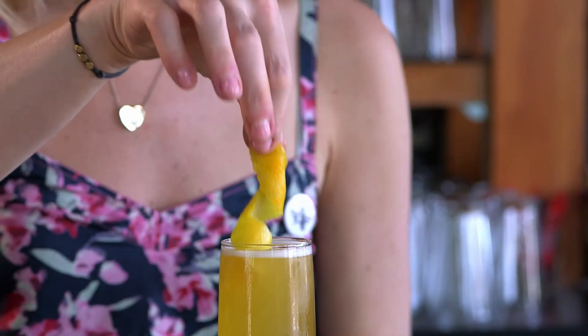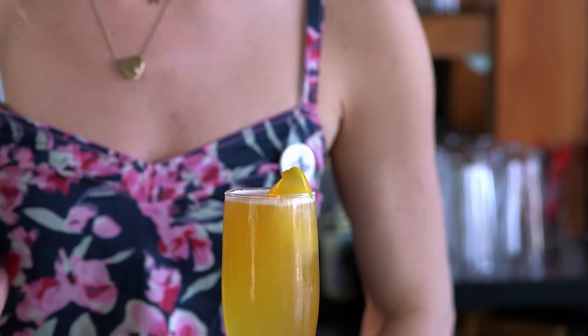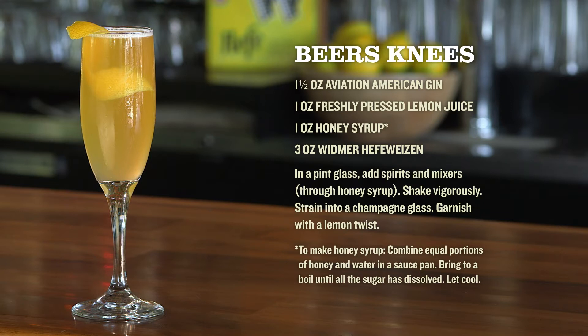And finally, garnish with a lemon twist. The flavor of the Beer's Knees is very refreshing with a really good balance of citrusy sweet qualities and really great floral notes as well.